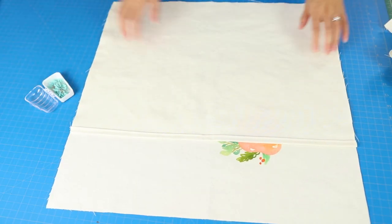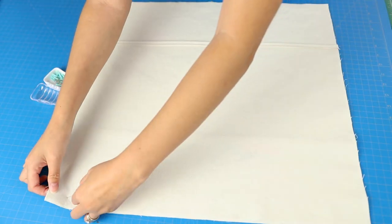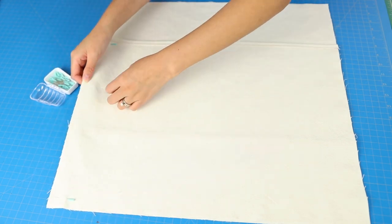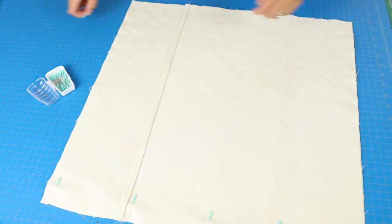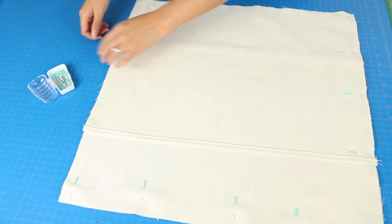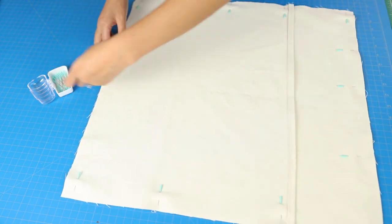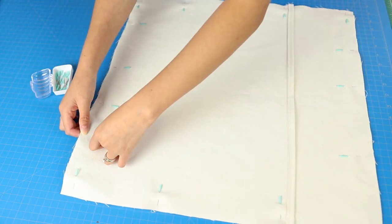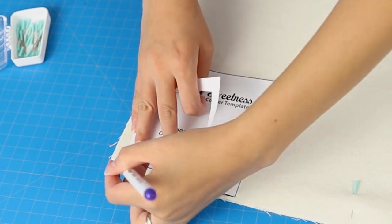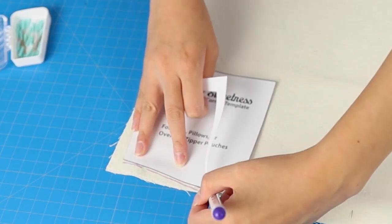Now you want to put your pillow pieces right sides together. The back pieces that you want to face outside — put them face down on top of the front piece of the pillow. Notice the folded-over edges are facing the outside, because you don't want those to be visible. You'll want to pin all the way around.